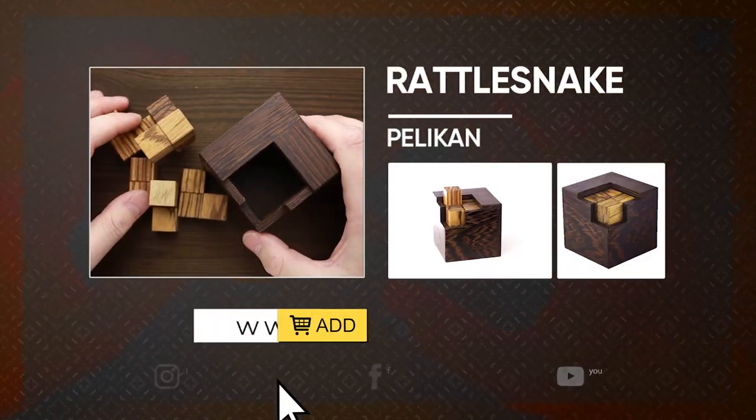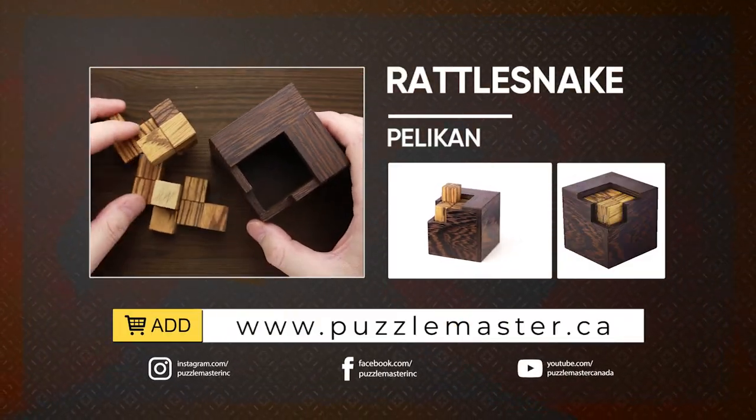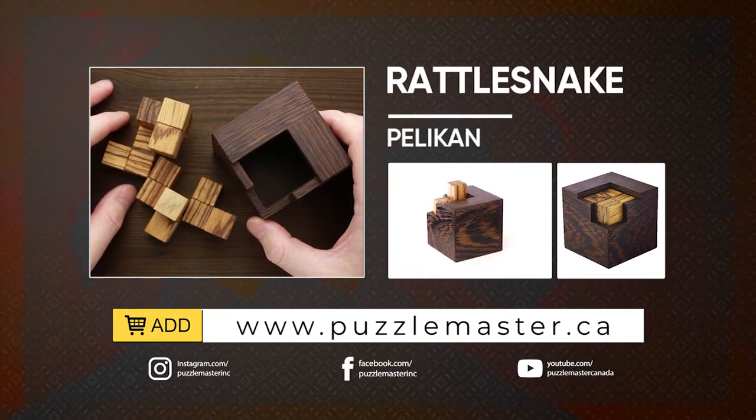If you like the Rattlesnake puzzle and you want to buy it, go to puzzlemaster.ca. See you next time.